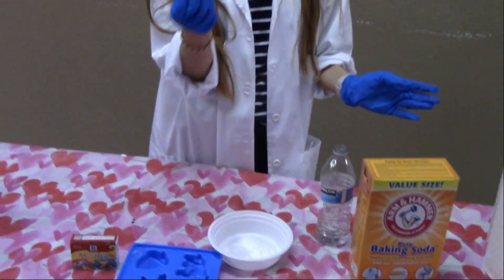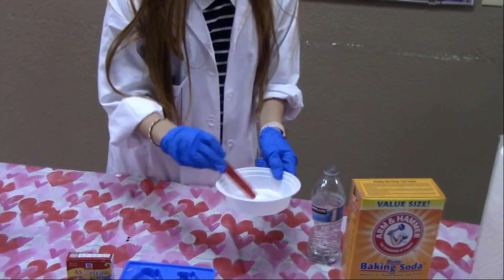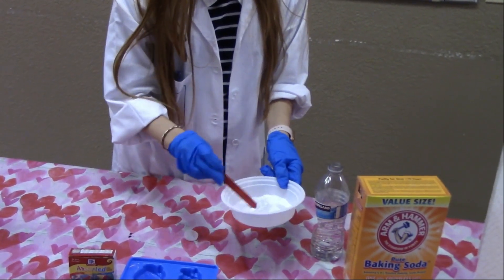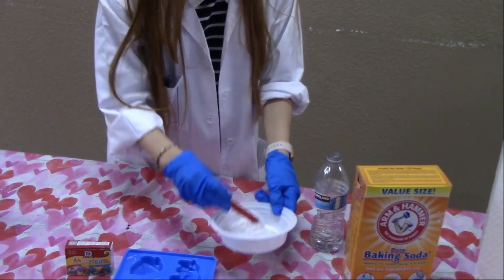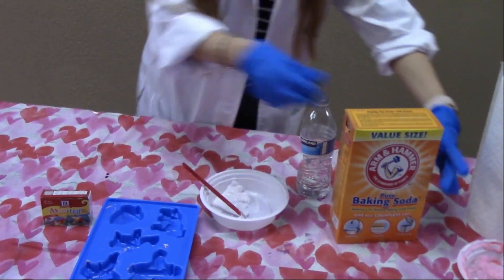And then you also need a stirring stick — I forgot. So I'm going to stir this and make some paste. I think I might need to add more because that's too little.